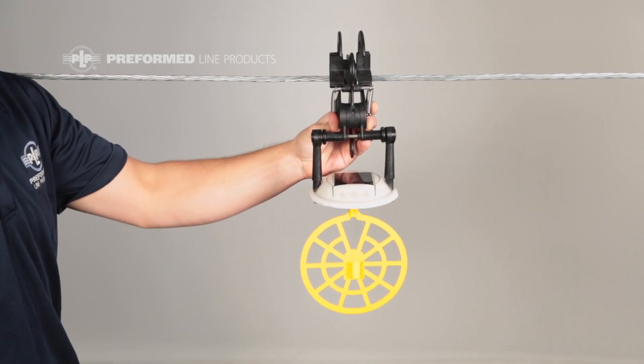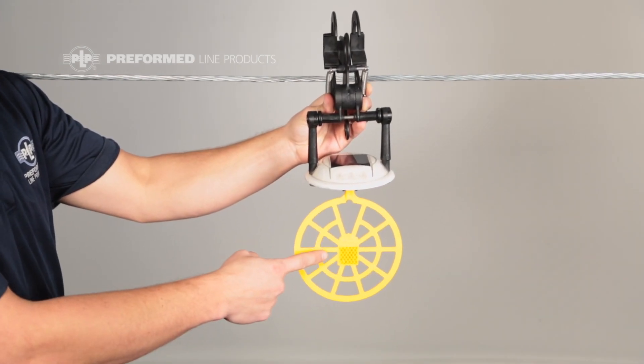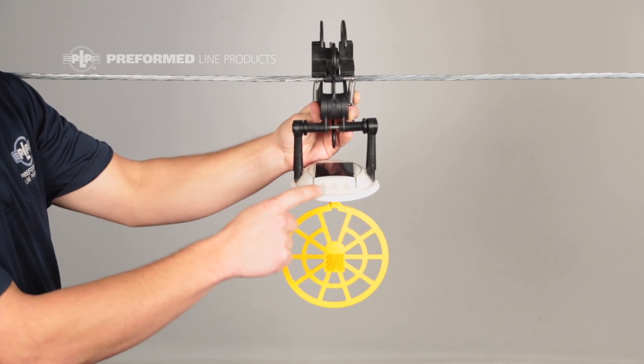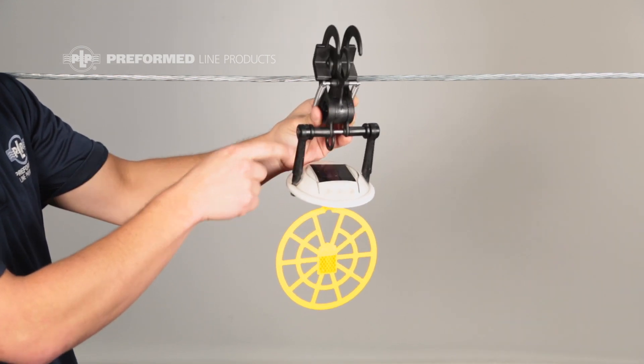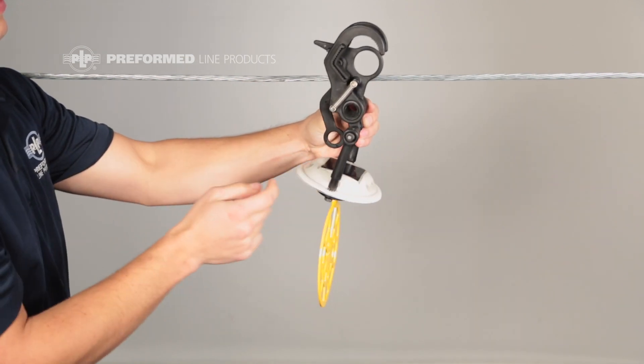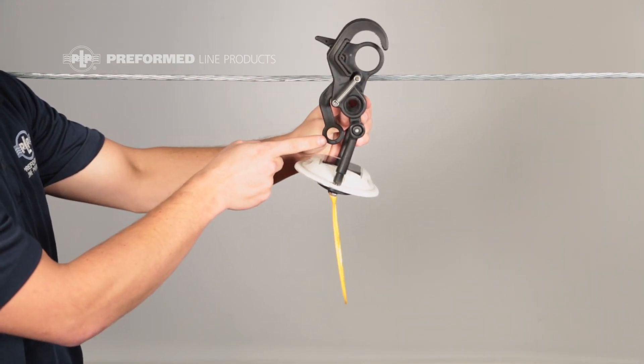The Raptor Clamp LED is composed of a high visibility flapper, a solar powered LED flasher for added visibility in low light conditions, a large loop for easy opening of the jaws, and a smaller hold loop for application to the line.